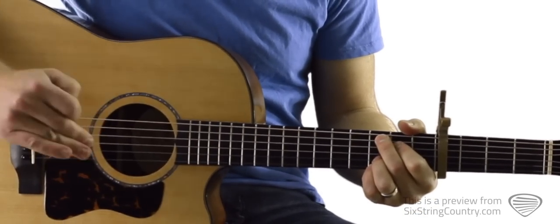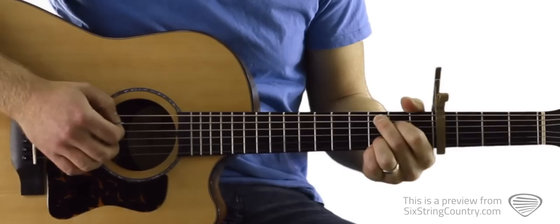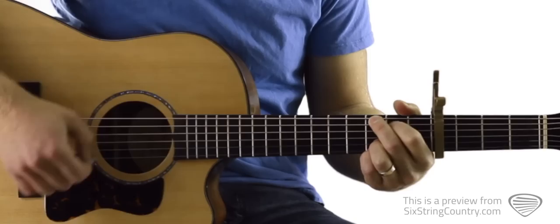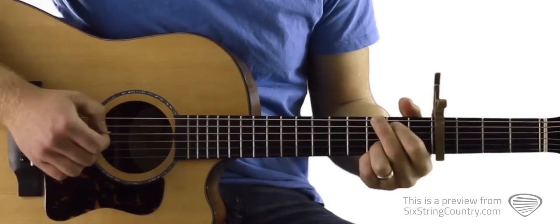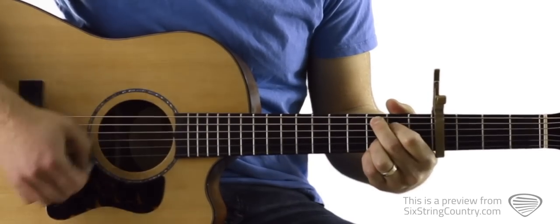Let's start by learning the strum pattern for the introduction. Once we learn that, we'll build all the other slight variations on what we learn here. We're going to start on the C2: down, down, down, up, up, down, down, down, down, down, up, up, down, down, down.